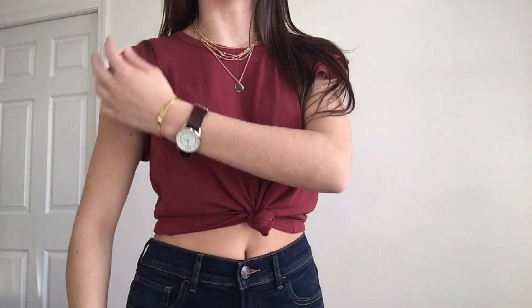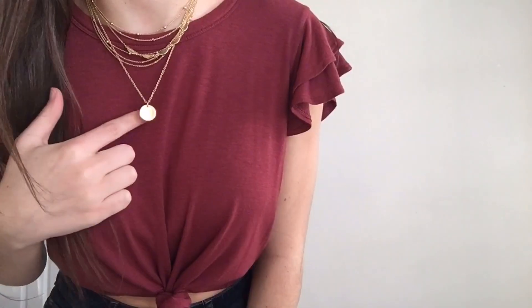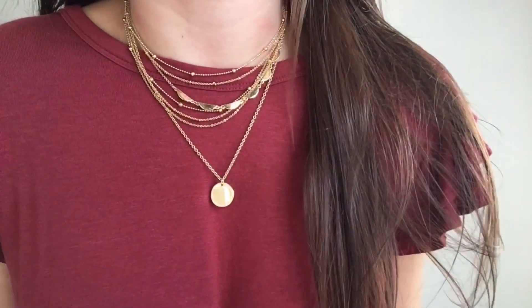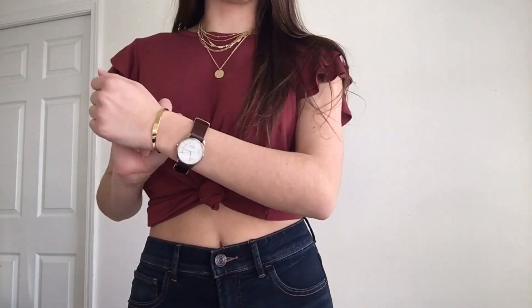For this outfit, I have these dark jeans and this maroon little t-shirt. This shirt also has little ruffles on the sleeves, which I think is really cool — I think sleeves are in nowadays. For my jewelry, this little circle necklace is separate and I have no idea where it came from. This other layered necklace is from Express and has a ton of little detailing and layers. I paired it with my Nine West watch and a gold bracelet from J.Crew. Basically my whole outfit is from Express. I love Express — it's the only place I buy my jeans. They usually always have a deal, like 50% off. They don't stretch out and they are so comfy.